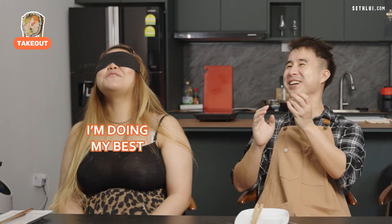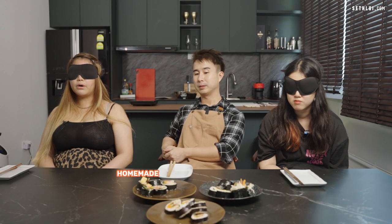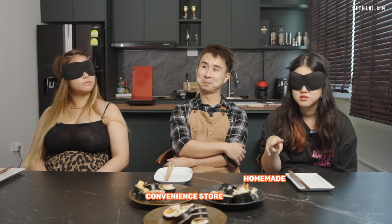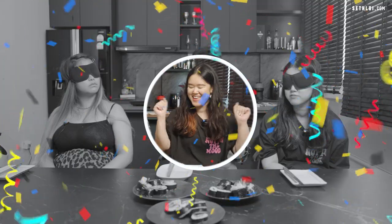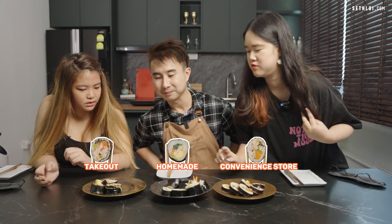Rachel guesses the first one is the handmade one, the second is the store bought, and the third is the restaurant. Celeste guesses the first is the handmade, the second is the convenience store, and the last is the restaurant. Aaron reveals: the convenience store one is obvious, his handmade was the first, and the store bought was the last one they tried. Rachel nearly got it right, and comments that if his gimbab had less rice and more fillings, it's very comparable to the restaurant version.